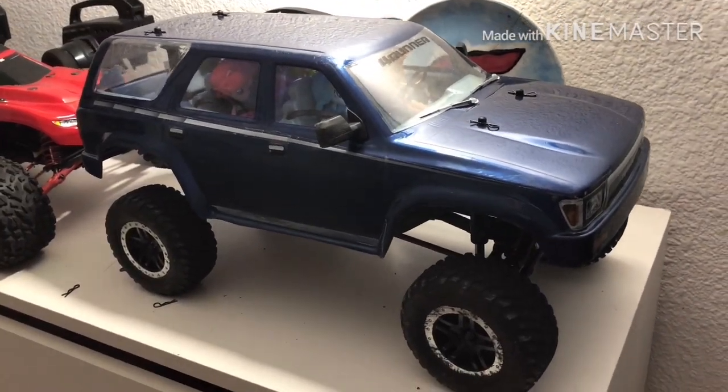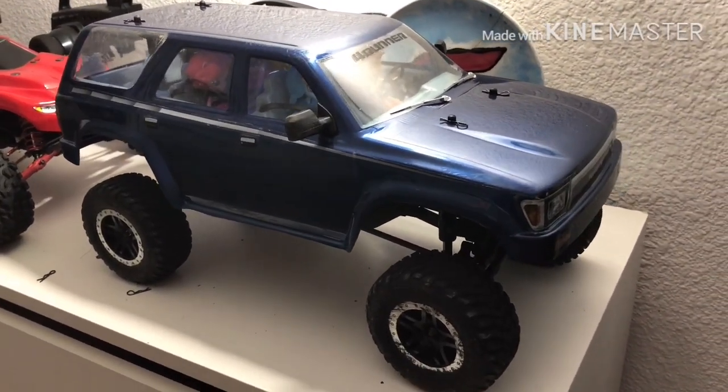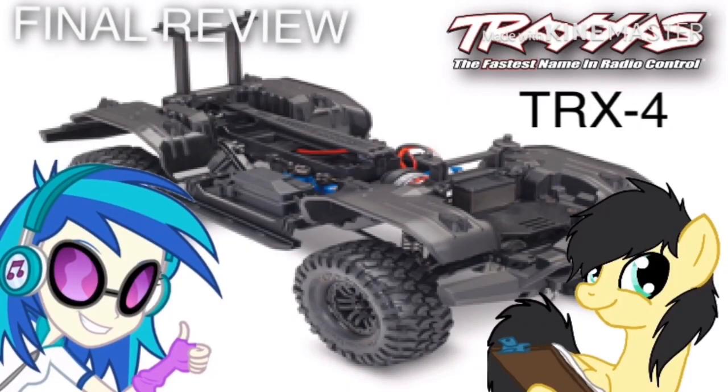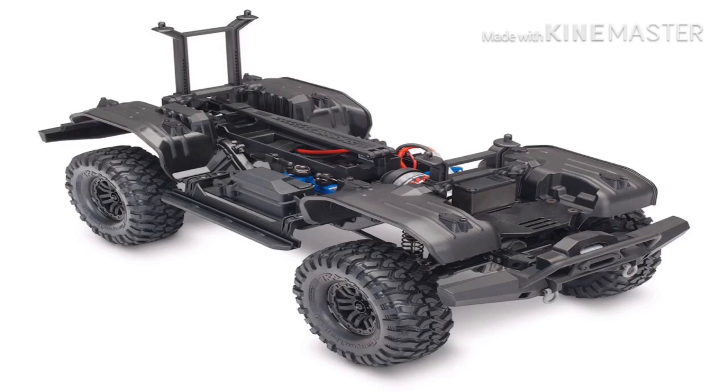This is FHRC Browning Radio Controlling Cars, and this is the final review of the Traxxas TRX-4. Let's start the review with a quick overview.